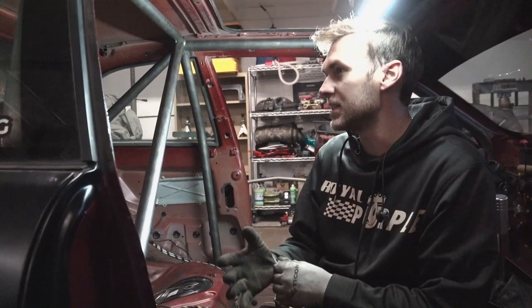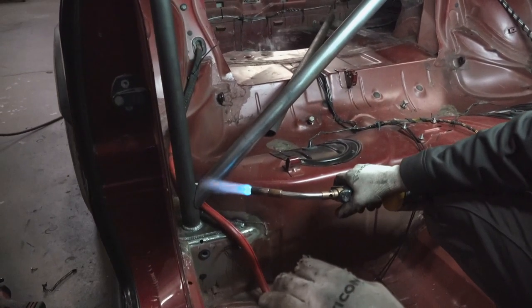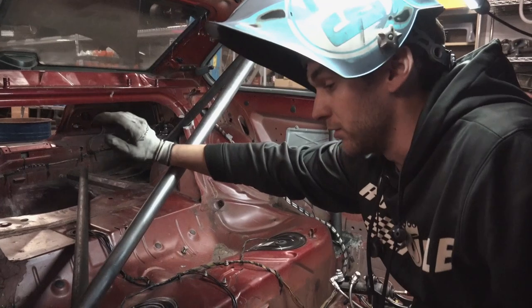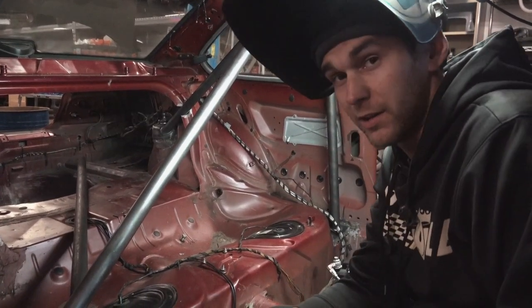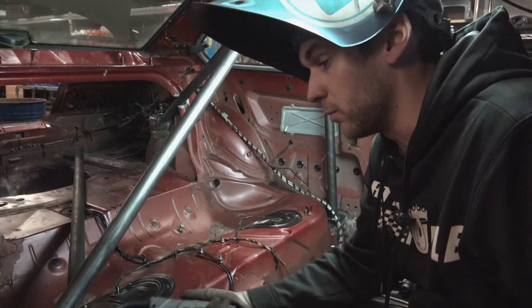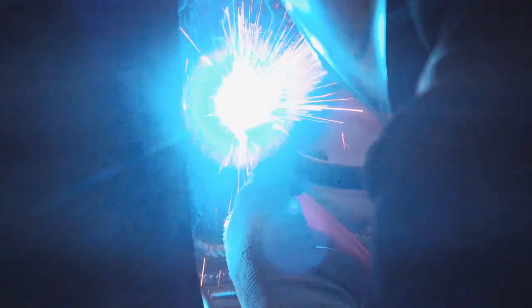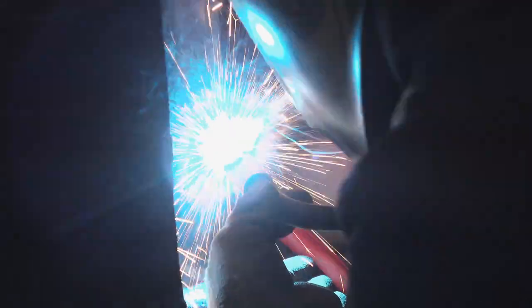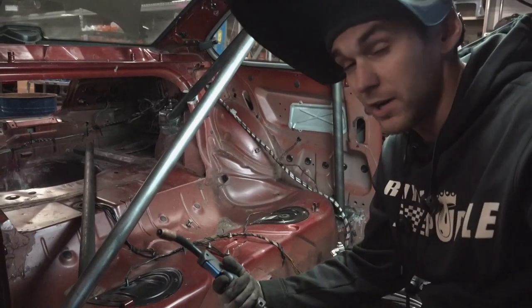I like to preheat the tube because it's a little cold out right now. When you lay your hand on the tube it's really cold, and a weld is essentially trying to melt the metal - so until you get heat into the tube, the weld isn't really going to be penetrating. That means the first little bit of your weld won't penetrate very well, which is not good. I give it a good preheat first so I know the weld is nicely penetrated all the way through from start to finish.